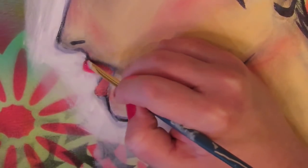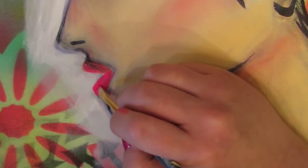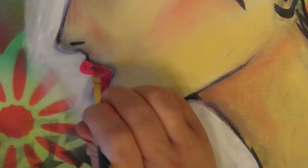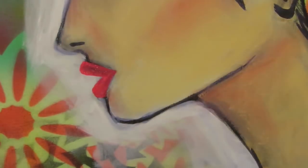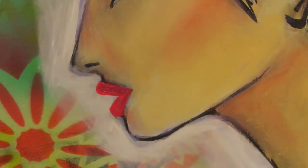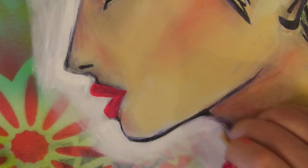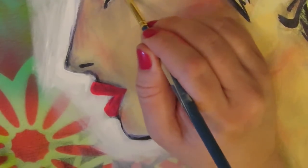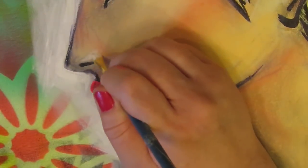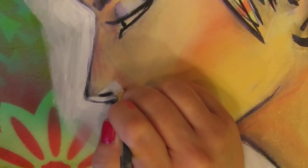I wanted her lips to kind of correspond with her crazy background, so I'm using some fluorescent paint. I've been really into fluorescents lately. I do have to say when the spray paints dry they tend to lose their fluorescent edge a little bit, which makes me sad because I do love that fluorescent look — they're great for edgy paintings like this one. That ends up being a Liquitex fluorescent pink that I use for her lips.